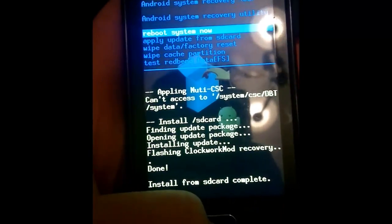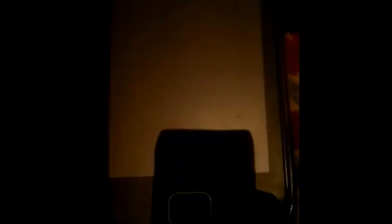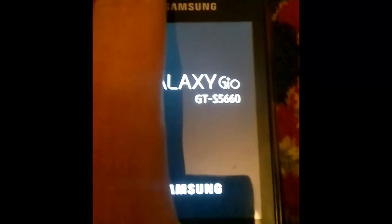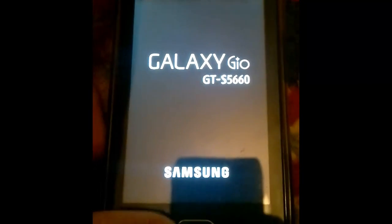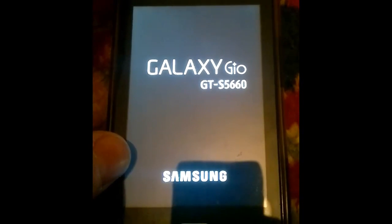Now just restart the phone. Click on it. In the background, click on it.